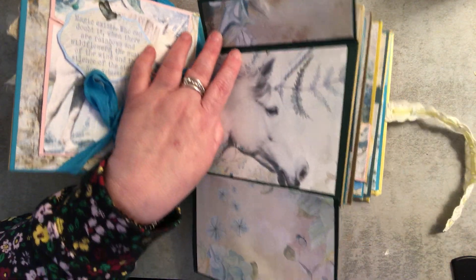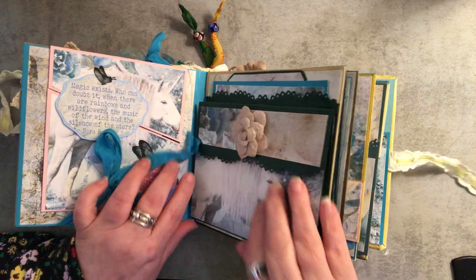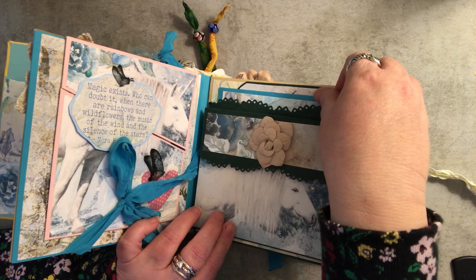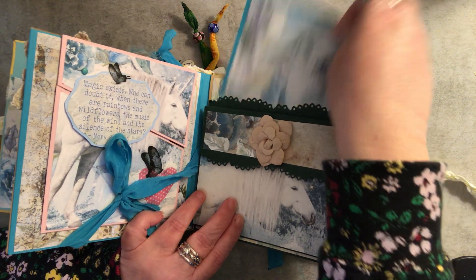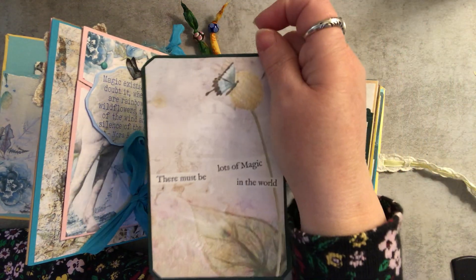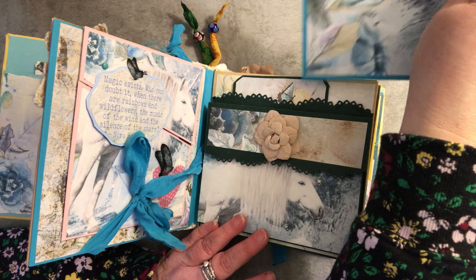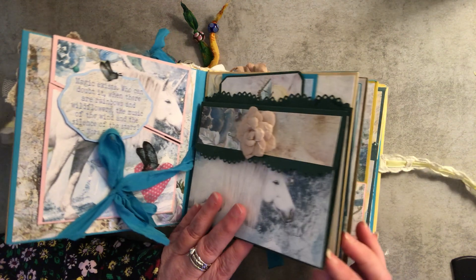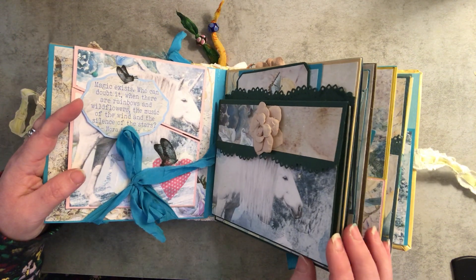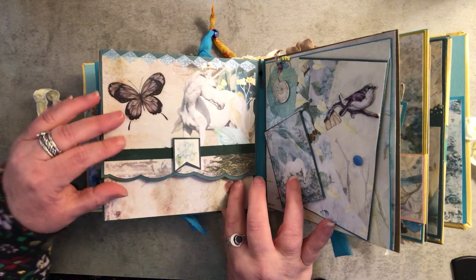Okay, this one opens like this and then this folds down and then it opens another way — it opens up like this. Then there's a pocket back here and we have some journaling cards. This is actually a tag from the kit, and this is just a piece of paper from the kit. I printed it out so many times because you don't know how many sheets of paper you're going to need to make a mini album, and then whatever I had left over I made my ephemera from.